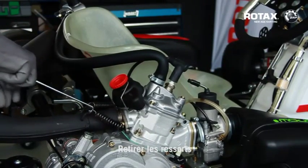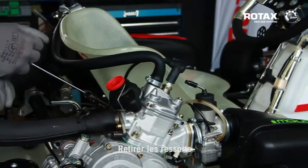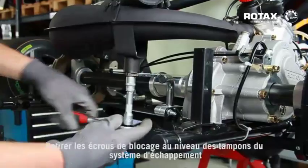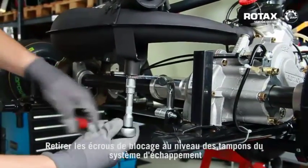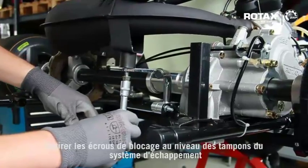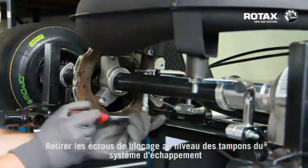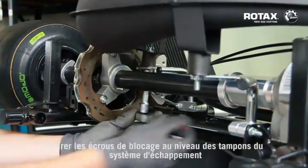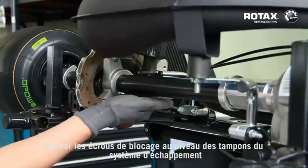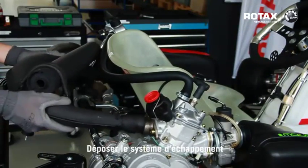Remove exhaust springs. Remove exhaust mounting support locking nuts. Remove exhaust system.